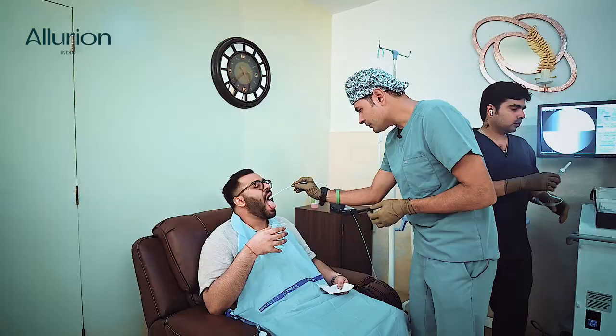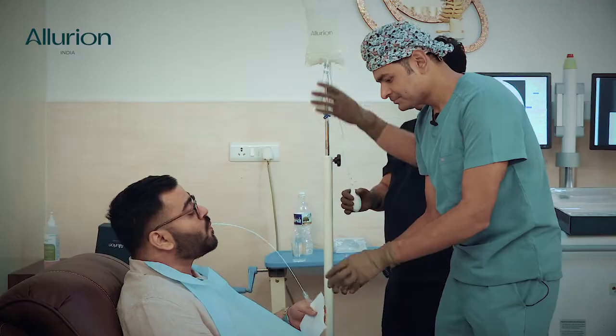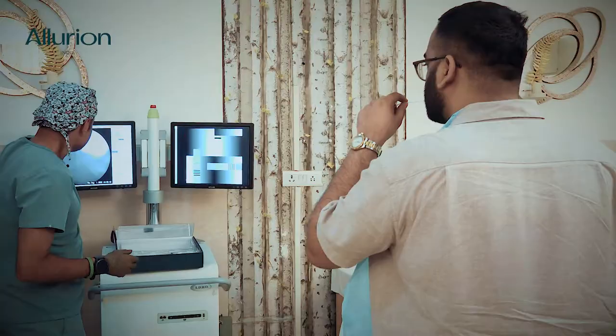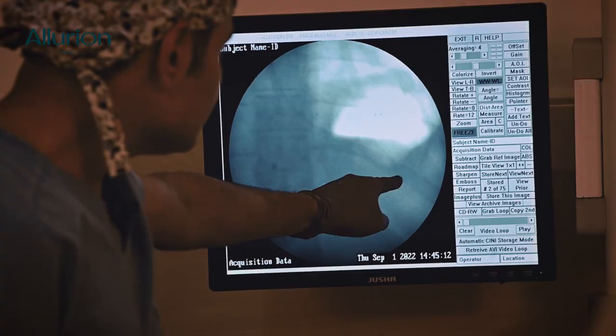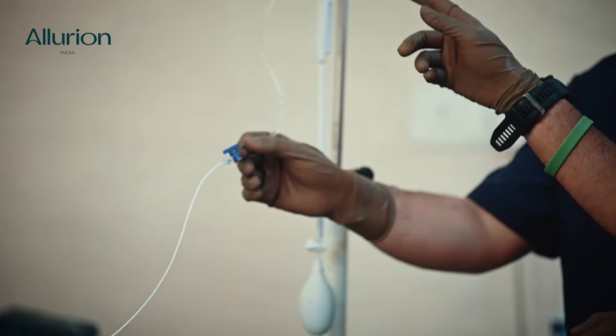Open your mouth, put your tongue out. Start drinking — relax, relax, drink completely, take all the water in. Very good, it's gone. Now I'll remove the stilet and we'll take an x-ray. This catheter has come into your stomach — we know by the tip of this catheter that the balloon is inside your stomach. Now you can come and we'll initiate the filling.